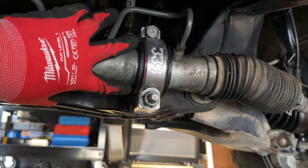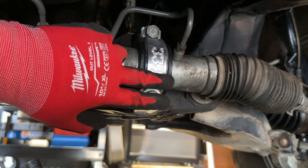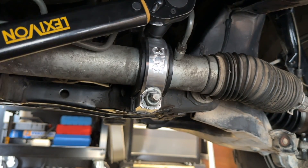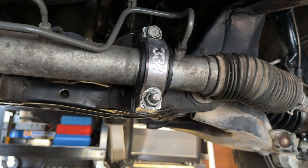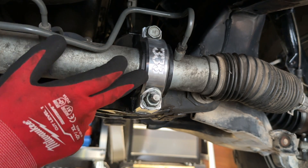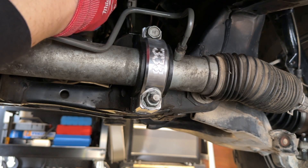We're going to slowly bring these up to spec with a 3/8 ratchet. I'm going to get these snug alternating, and then come back with my torque wrench and get these torqued to 123 foot-pounds. All right, we're all done installing this HD billet steering rack clamp. Now it's time to hit the trails and put this thing to the test. Let's get it.